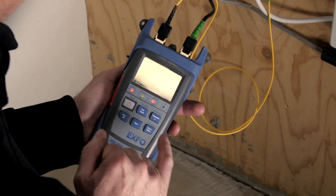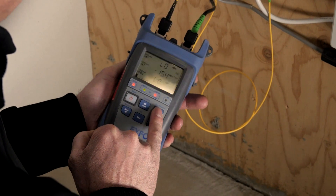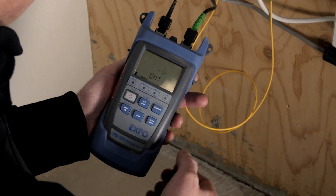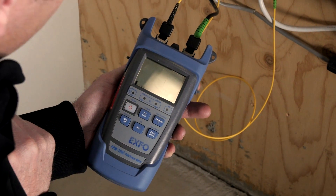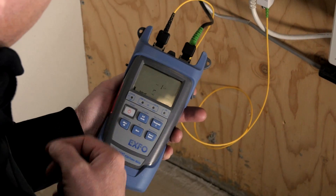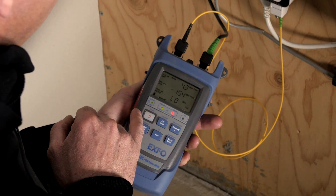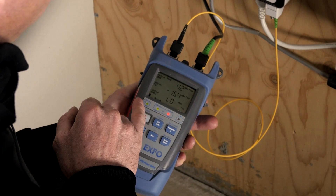We have to make sure we use the right threshold here, so we push the threshold key and make sure you have ONT G-PON selected — that's what we have on screen now, with ONT G scrolling on the screen. We're going to hit Select to select that threshold set.